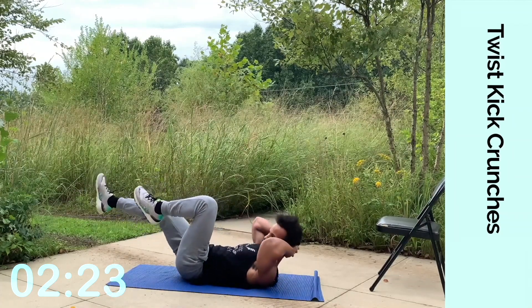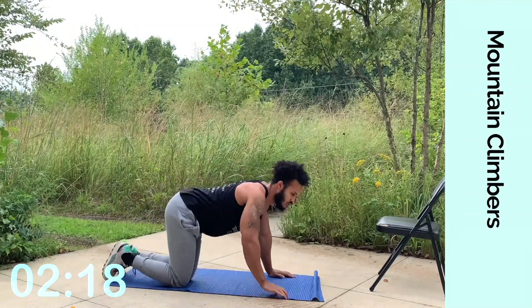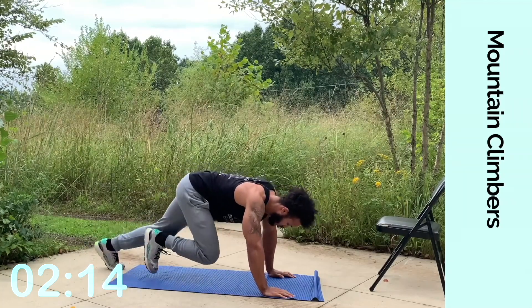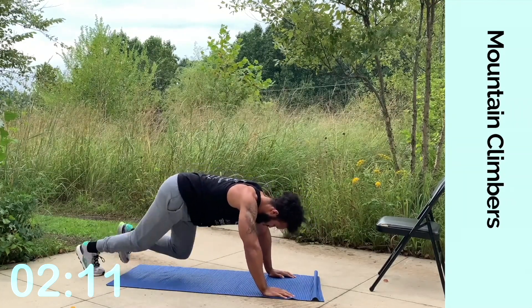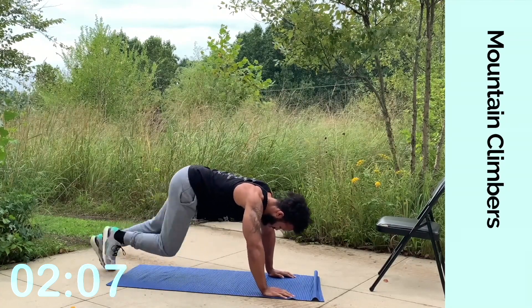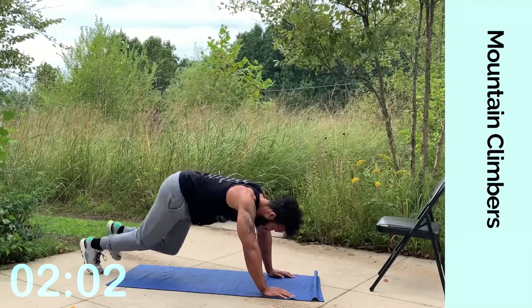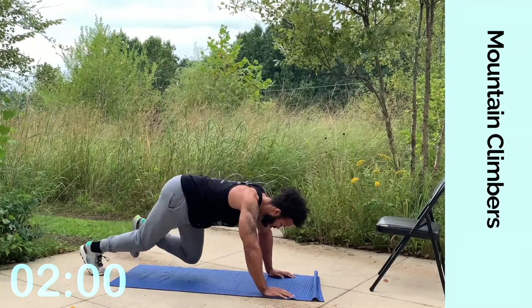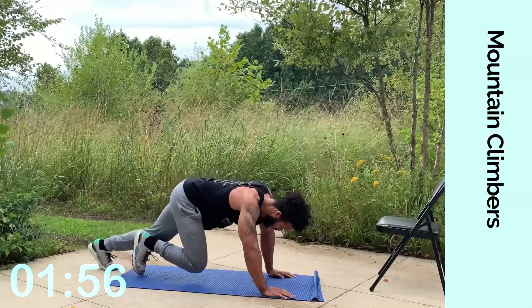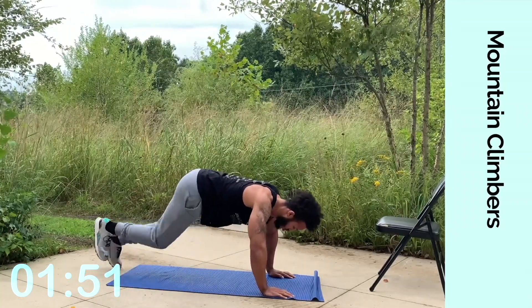Almost there. Two, one. Now switch to mountain climbers — hands on the ground, on your toes. Exhale every other knee. Keep fighting through. Locking in, staying focused, taking it moment by moment. That's symbolism for life — focus on the task at hand. Don't worry about what you did before, don't worry about what's next. Just keep going. Three, two, one.